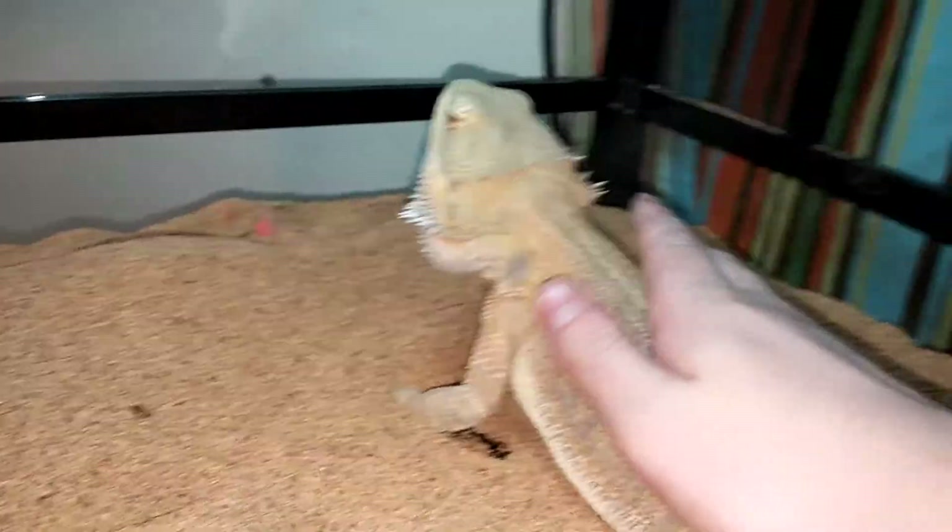You need to have a food dish in there — I just have it out right now because it gets in the way.